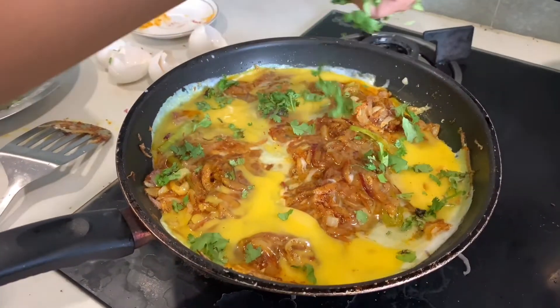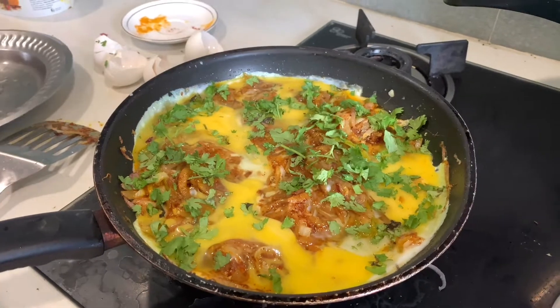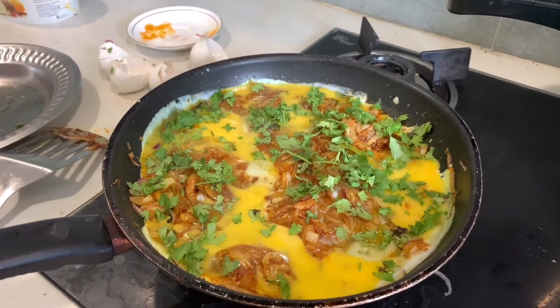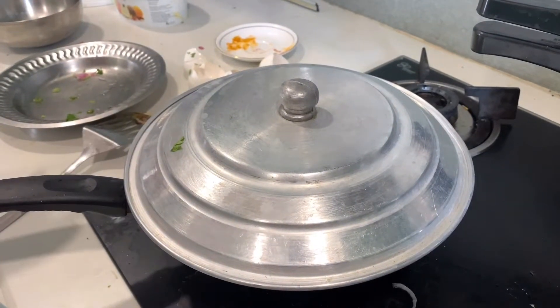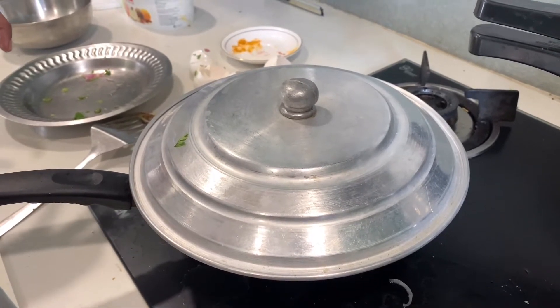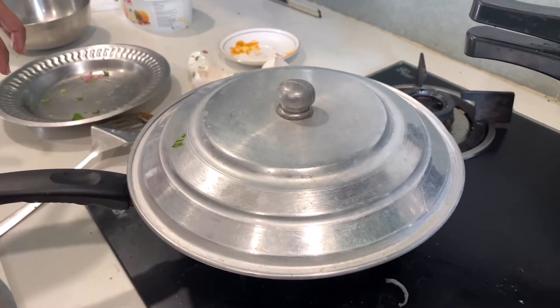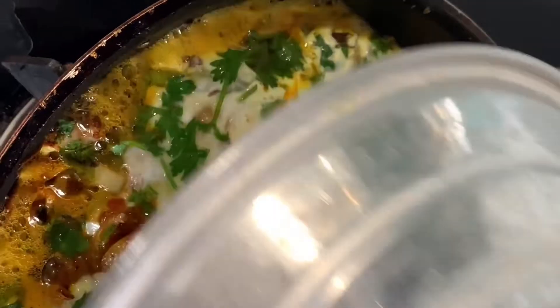Add the coriander leaves, then cover the pan and increase the flame to medium. Let it cook for 4 to 5 minutes. Let's check on our khagina — yum!